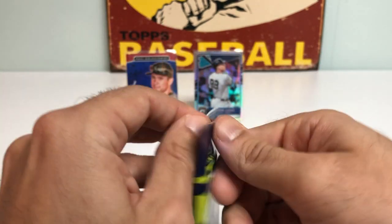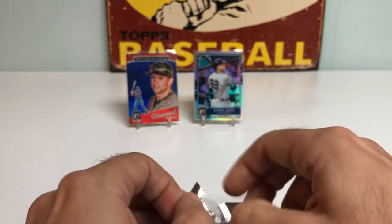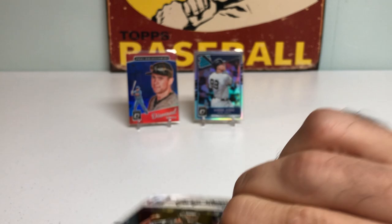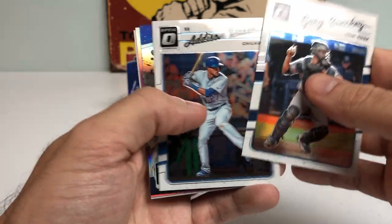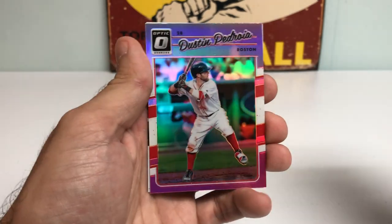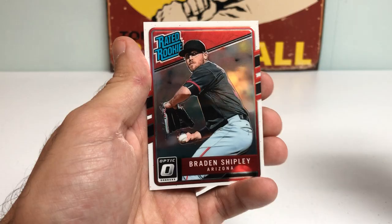Two packs to go — see if we can finish strong. There's a chance at getting autos in here, but it is tough, so not really expecting one. Got a Gary Sanchez, Addison Russell, nice Kevin Kiermaier, Purple Diamond Kings not numbered, Dustin Pedroia — just recently retired — pink refractor, and a Braden Shipley Rated Rookie.